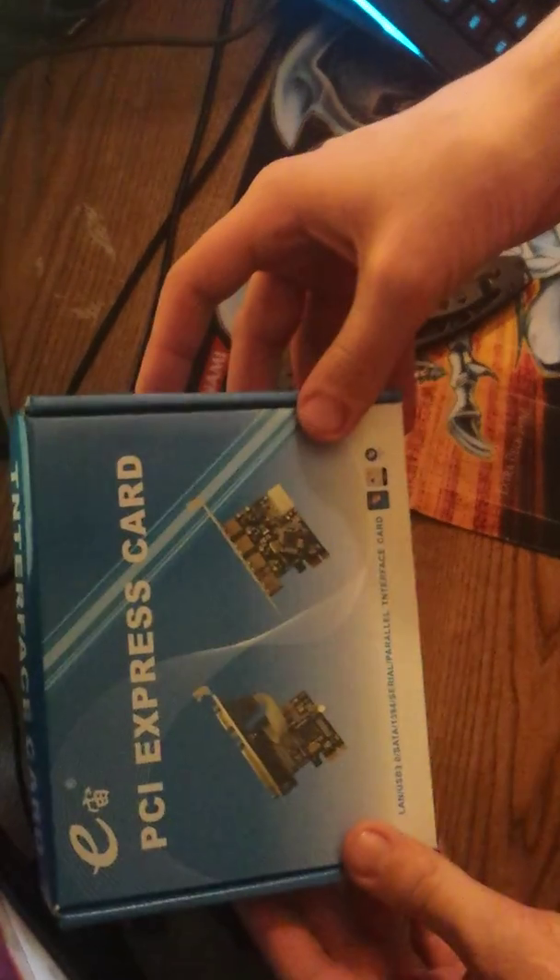We're pulling up — nothing else in the back. This is a PCI Express card USB hub, 4.1. I don't see it on there, but let me just — got this for like nine dollars or something. Now we're going to open it.